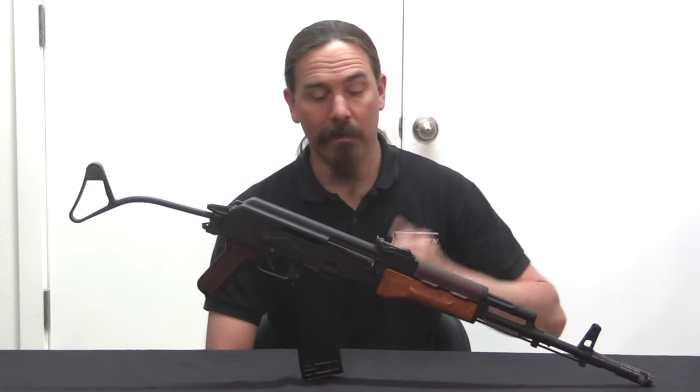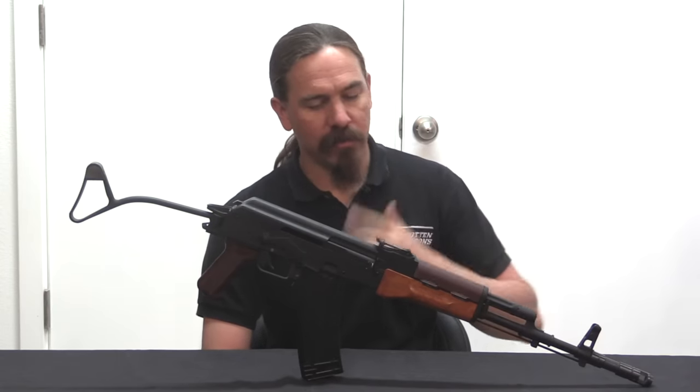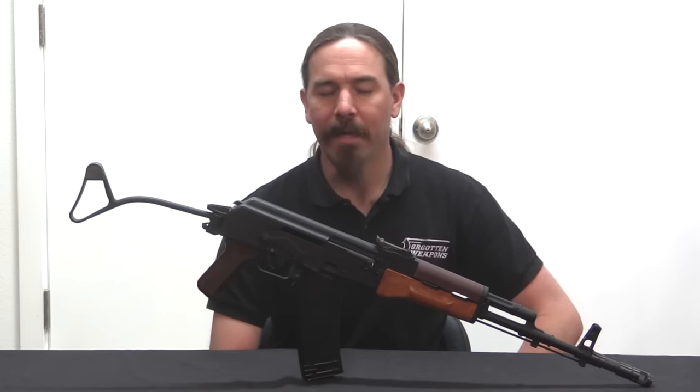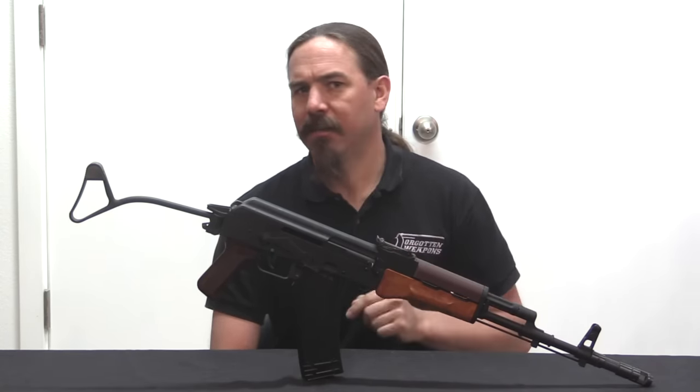Hey guys, thanks for tuning in to another video on ForgottenWeapons.com. I'm Ian McCollum, and today we are taking a look at a Polish Wz.88 Tantal. These are often looked at as simply a Polish AK-74, but they're actually far from it. There are quite a lot of differences, some of them substantial and some of them fairly subtle, that make this not an AK-74.